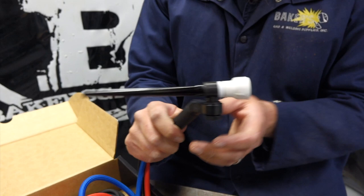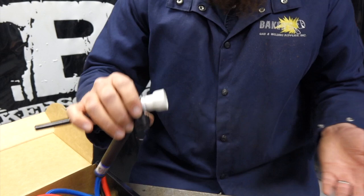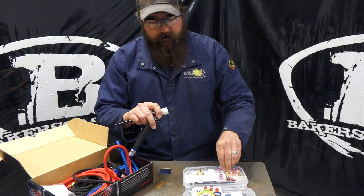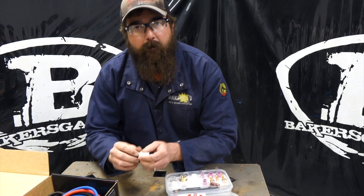Standard consumables — this one has the back cap, it's made by CK, American-made stuff, quality equipment. Same can be said for the Furick items too — quality equipment, they hold up. A lot of people's biggest complaint is that they break them by throwing them down and shattering them, but that's going to happen with ceramic cups. If you've got any questions or comments on this kit or the TIG torch, leave them below, we'll do our best to answer them. Thanks for watching — stay tuned for more videos.